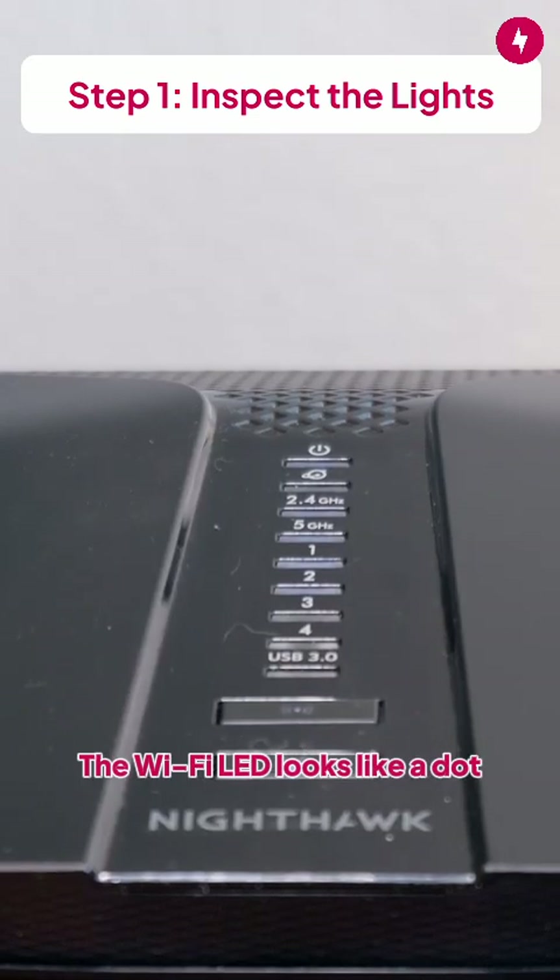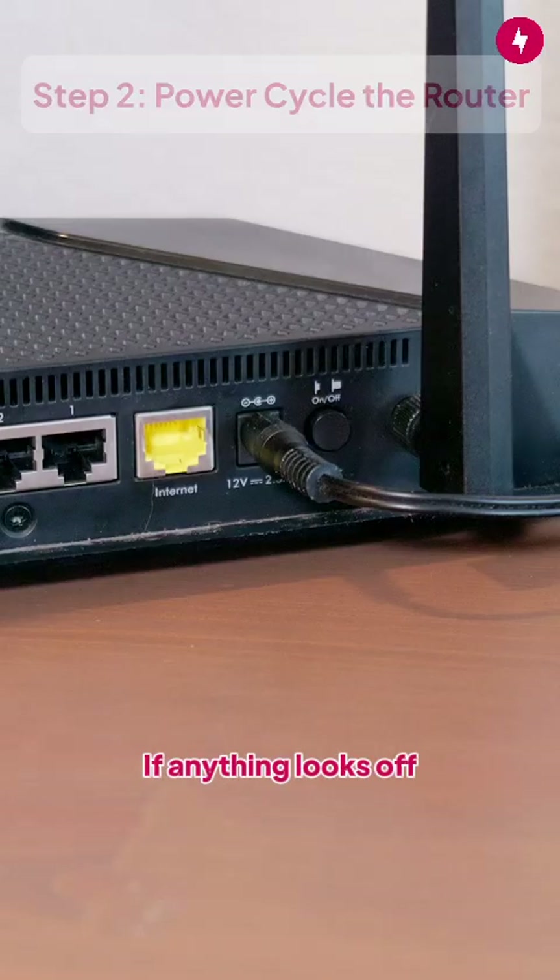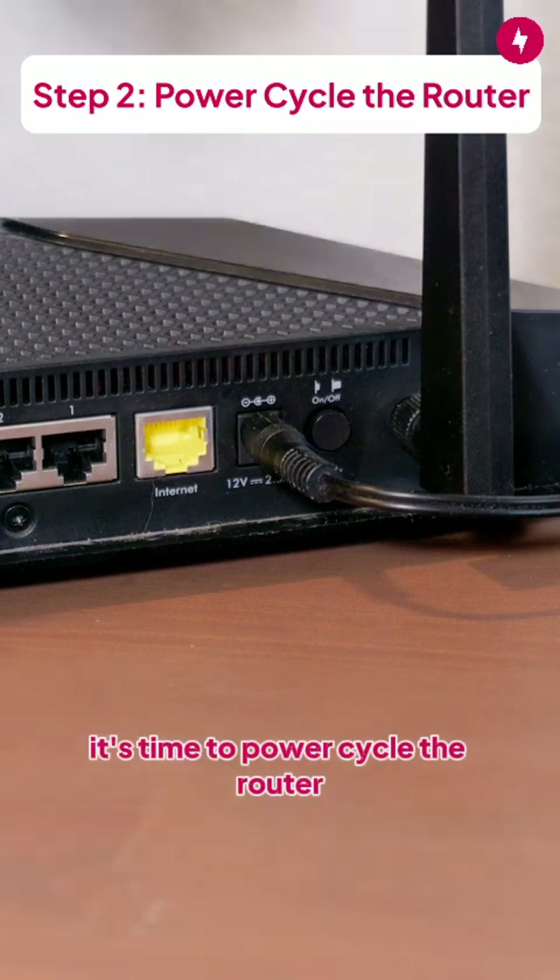The Wi-Fi LED looks like a dot surrounded by two parentheses on each side. This light should be solid white or blinking. If anything looks off, it's time to power cycle the router.